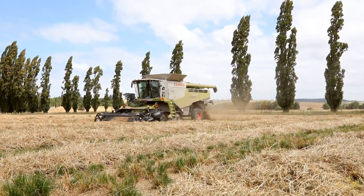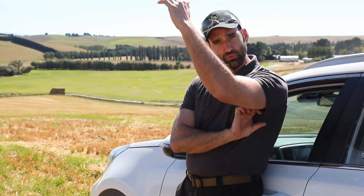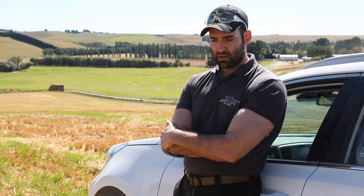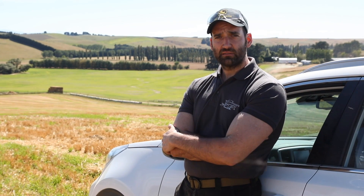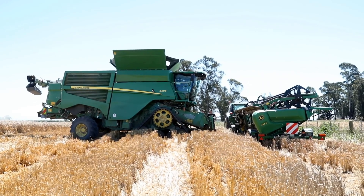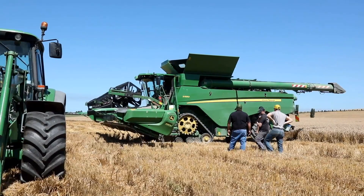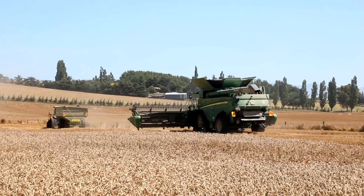After grass seed we moved into oil seed rape, and also in oil seed rape we had a crop which was 2.2 to 2.4 meters tall. We had yields of 6 tons plus, so also very high oil seed rape yields. And now we've moved into barley — some winter barley or summer barley — and now we are testing winter wheat.